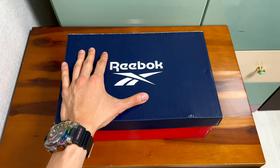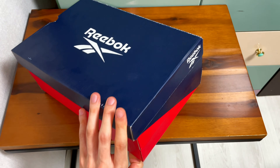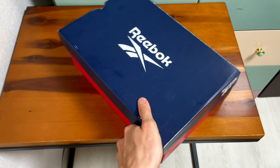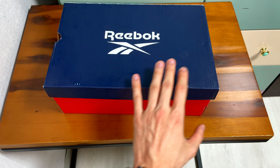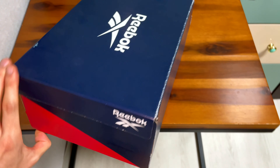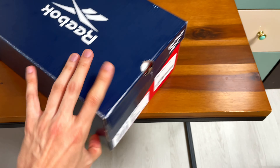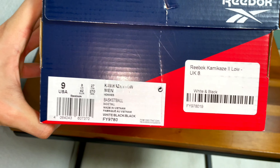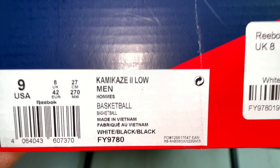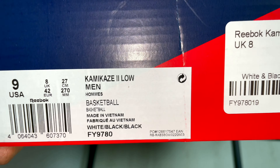So today here is the box, and I think they changed it from last time. The previous one had a beige box with classic lettering on it, but this time it's just navy and red colors on the box — nothing too special. Due to the size, I got USA 9 and UK 8 — Kamigaze 2 Low, men's basketball, made in Vietnam.